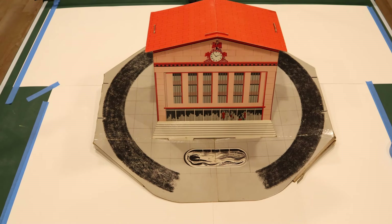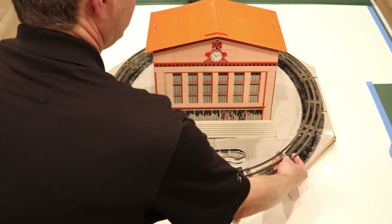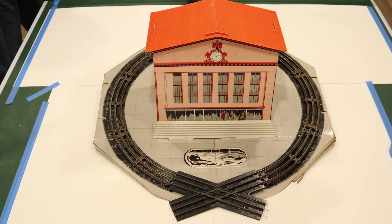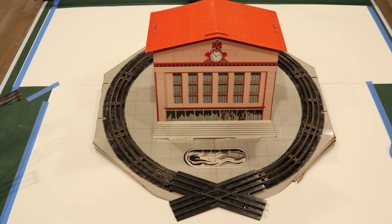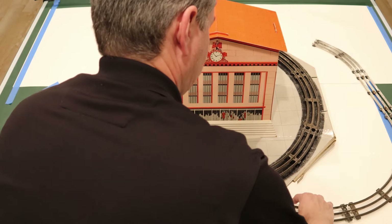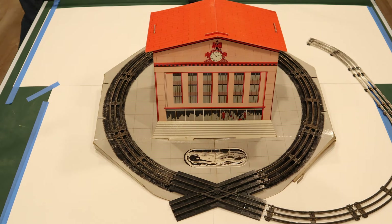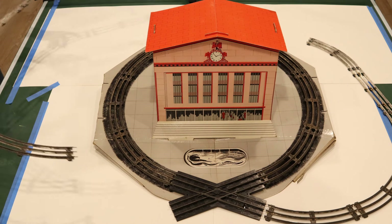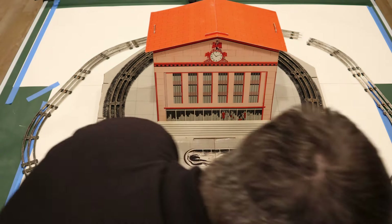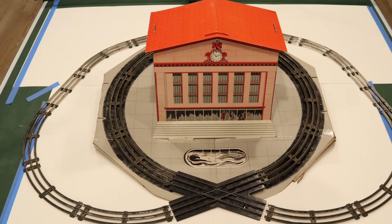Now that the overpasses are in place, the next section is putting the track on. I've already sort of put the pieces together and the track goes right around the station with the crossing right there in the front. Another section comes across here, and this section attaches at the front and comes around, creating the loop-on-loop around the front and back of the station per the instructions.